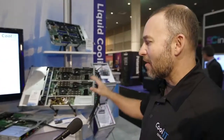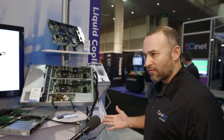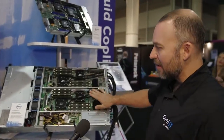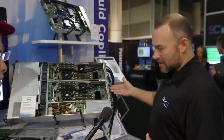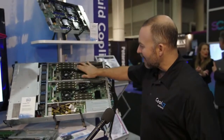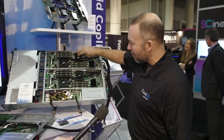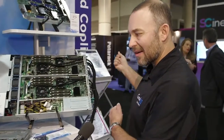We can start right here with some of our server modules. Each different manufacturer has various different form factors for servers. What we are showcasing here is a few different installations that we've done. This one is actually based on a Dell PowerEdge model that has four blade-type nodes in one 2U box. We've got this customized solution where coolant is circulated into the system, gathering the heat from each of the CPUs, and then circulated back out again into a manifold.